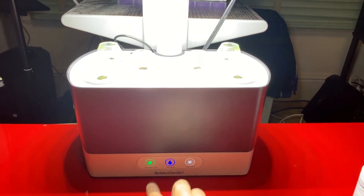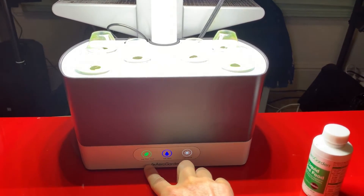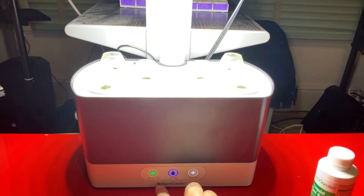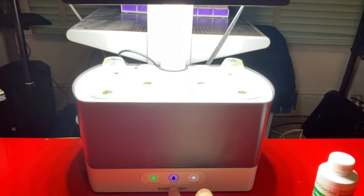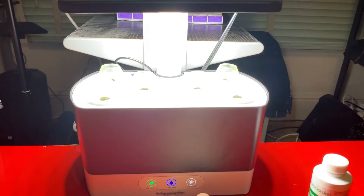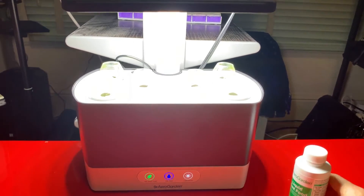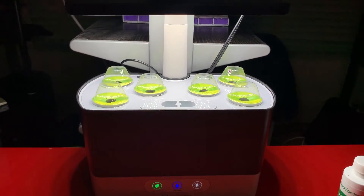This light here indicates when you need to add more plant food — it turns red, and I think it should turn red every two weeks. This is the water level indicator, which tells you whether you need to top off with water or not — it also turns red. And this is just a light switch you can toggle off and on.